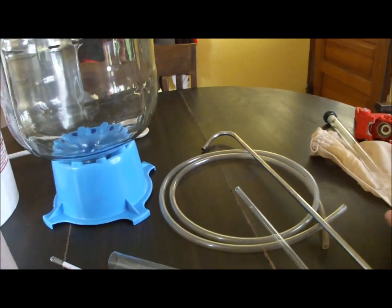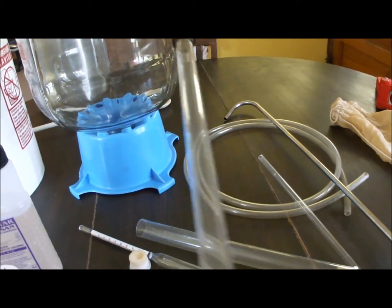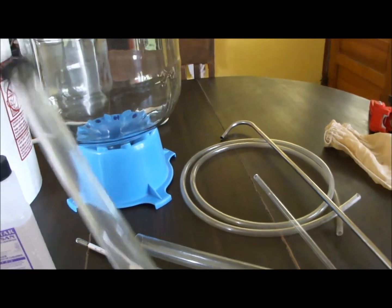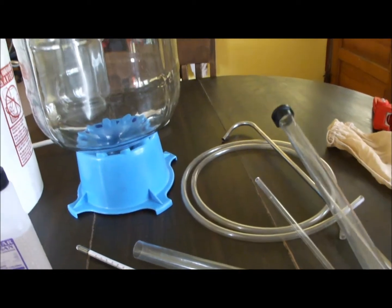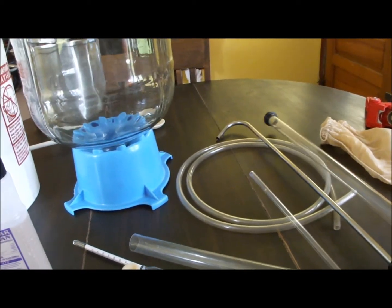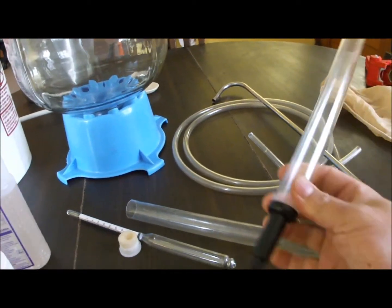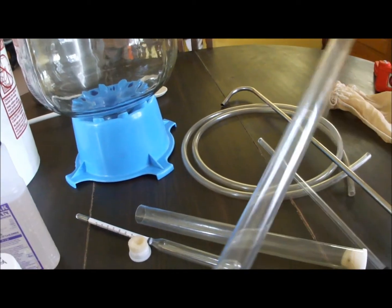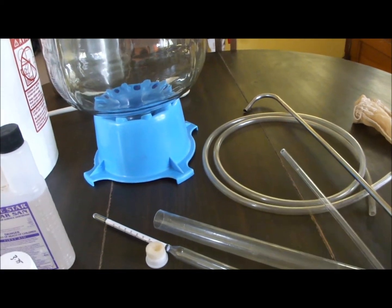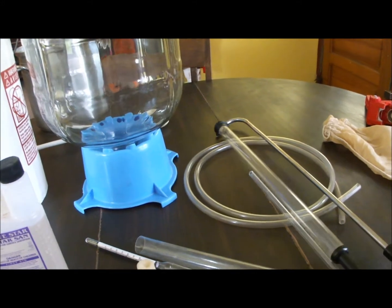A couple of optional things you may want to invest in: first, a thief. If you're secondary fermenting in glass — say a six-and-a-half-gallon carboy — you'll need a way to check the beer's specific gravity with your hydrometer. This thief is an all-in-one unit; you just dip it down into the beer, the hydrometer fits right into the big end, and you can read your specific gravity really easily.